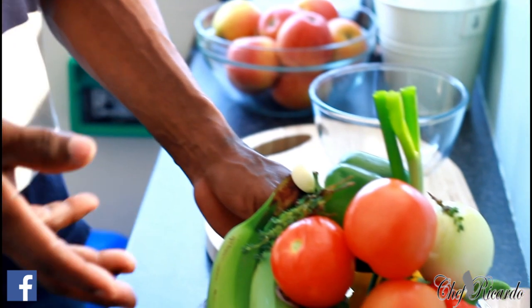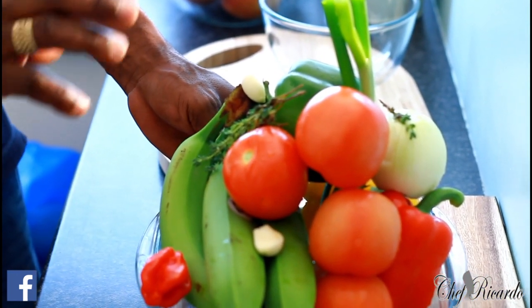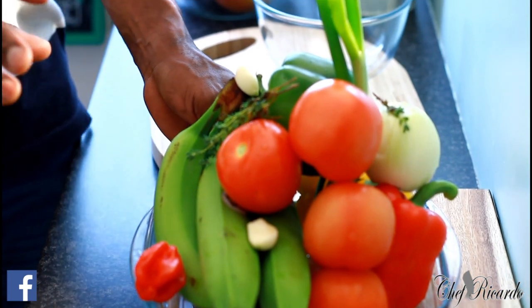I'm in the kitchen again with Chef Ricardo. We are attempting to make an ackee dish — straight vegetable, vegan, non-selfish, just straight ackee.